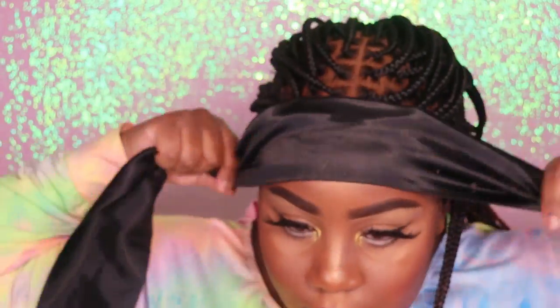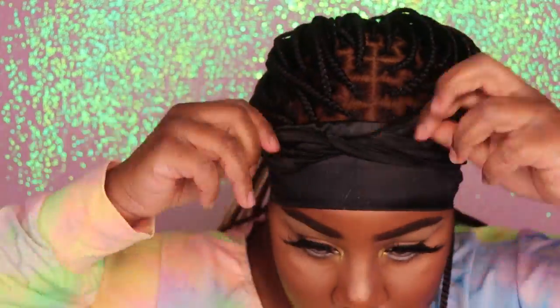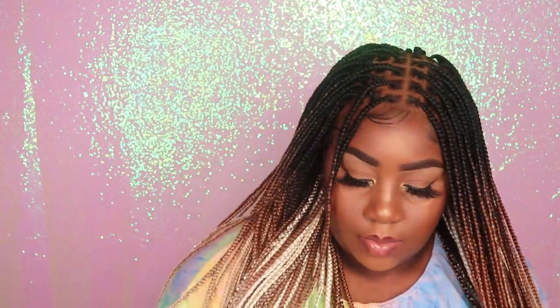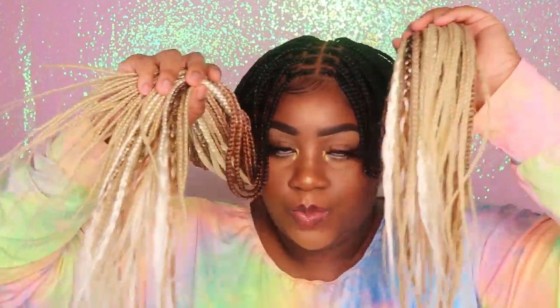Now that I've completed my edges, I'm going to tie them up with my silk scarf and leave this scarf on for about 10 minutes or until my edges are completely dry. This is what my edges are looking like, and this is what the wig is looking like completely melted onto my head. This wig is looking absolutely flawless. I love the triple tone and I absolutely love how super natural the scalp is looking. Now I'm going to dip the ends of this wig in scorching hot water — this helps to seal the ends of the braids.